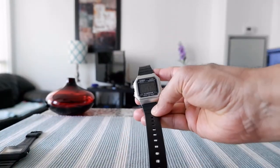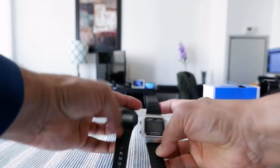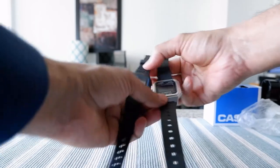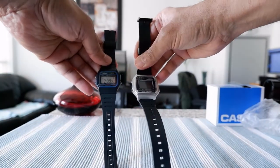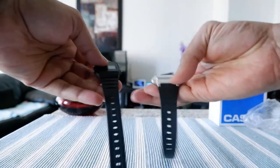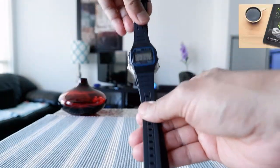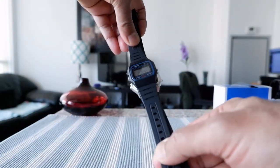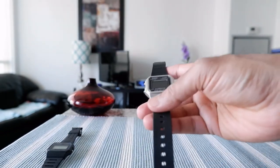The first thing I'm noticing comparing to the Casio F91W is that this is much bigger. If you look at them side by side, you can clearly see this one is much bigger. So if you thought the F91W was a small watch, this is definitely the one to go for. Putting them on top of each other, you can see it's bigger, and I actually think it looks a little bit better too.